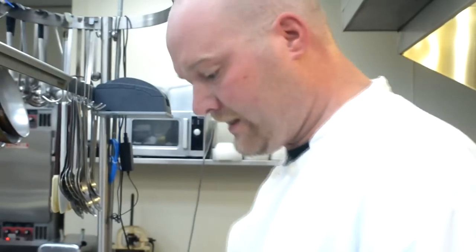Hello, I'm Brian from Dominic's to Go. I'm going to take a couple minutes here to show you how to make a five minute marinara sauce. This is a sauce that doesn't obviously take very long to make. It has very simple ingredients.